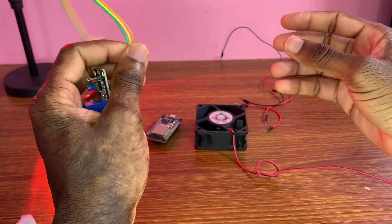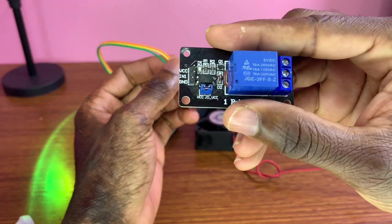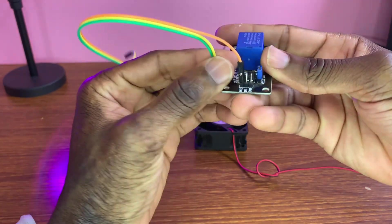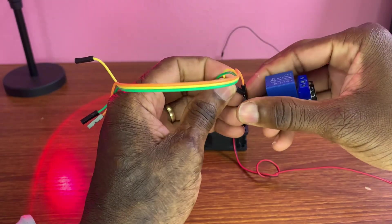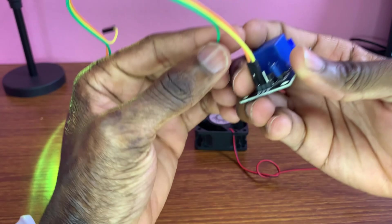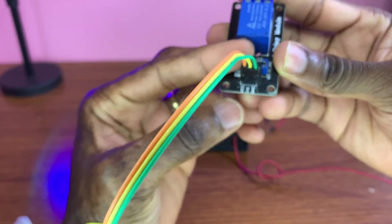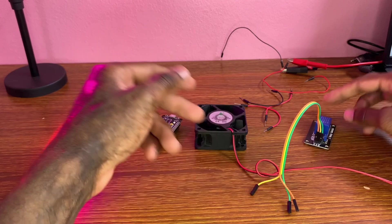Now let's start with our connections. With three pins: this is the VCC of the relay module, the yellow wire is the input — the input pin, the data pin — and the green for us is the ground.